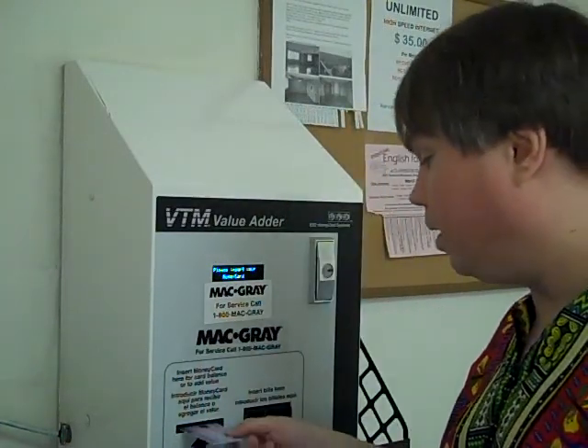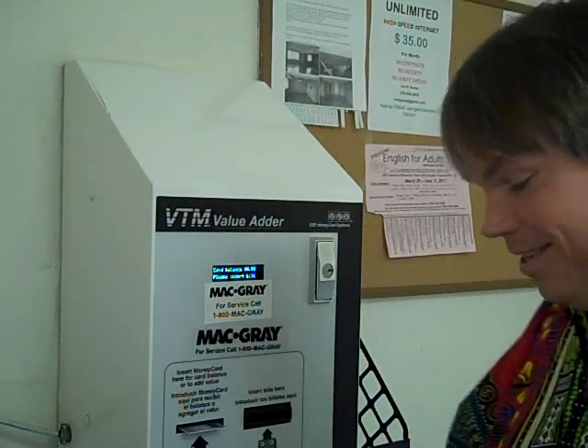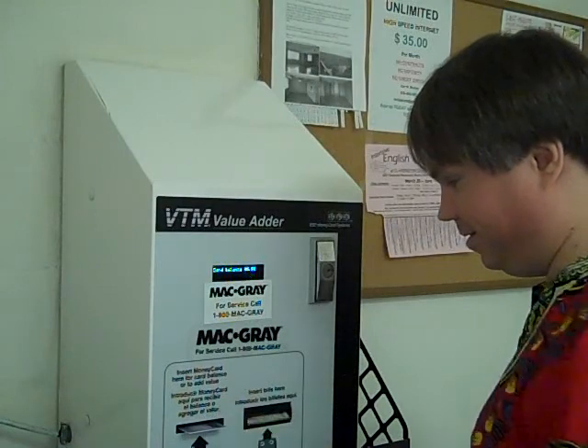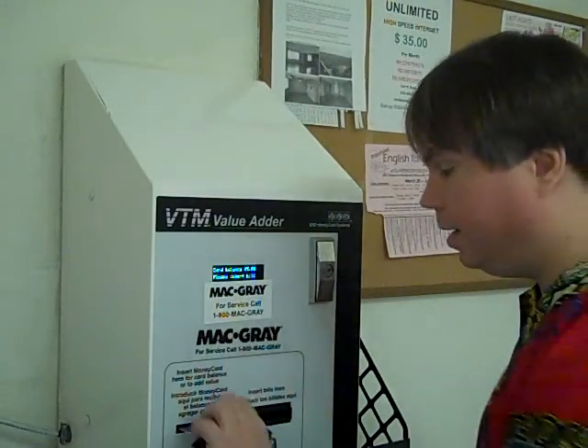When I do my laundry, I have to use a laundry card. We're going to put a laundry card in the machine and then we add money to it. And that's all we do — take out our card and we're ready to do our shirts.